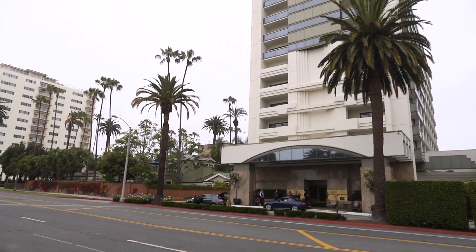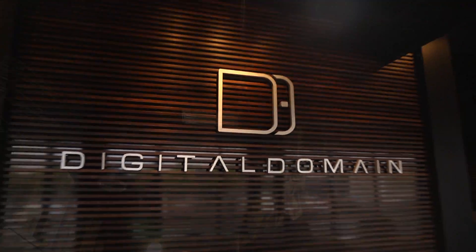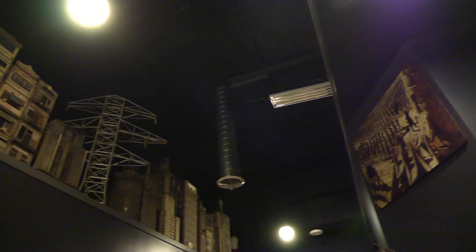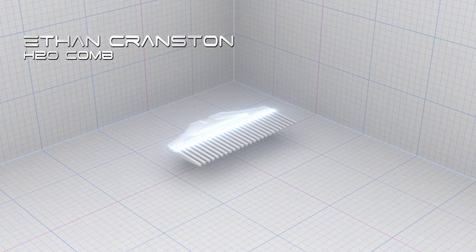As winners, they have earned an all-star epic tour of Los Angeles — visiting Digital Domain to see how 3D models are used to make movies, and a trip to SpaceX for a VIP tour to see how 3D models and 3D prints are used to make rockets. The first winner is Ethan Cranston, inventor of the H2O comb.